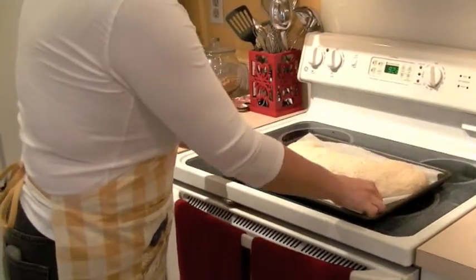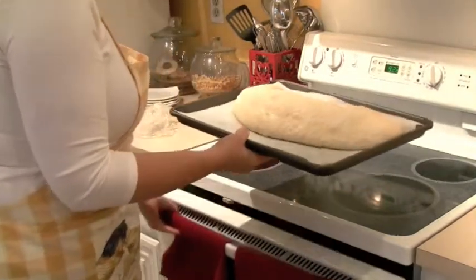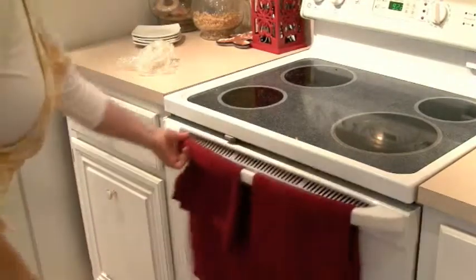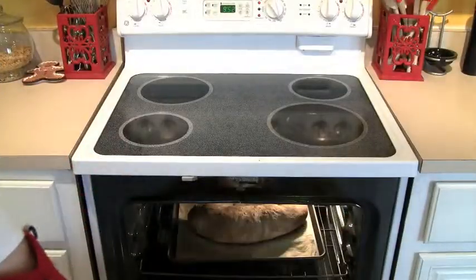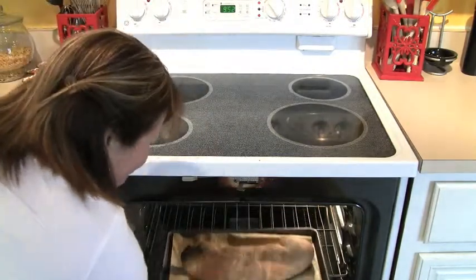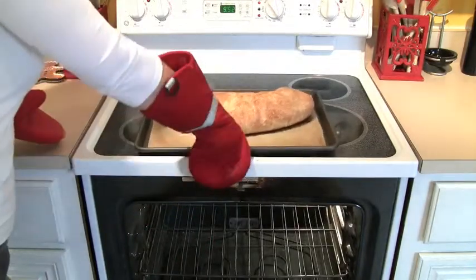Once morning comes, take the plastic off — you can see it's risen nicely — and let it sit out on the counter for about 30 minutes to come to temperature a little bit. Then pop it in a 400-degree oven and bake it for about 30 minutes. This is what it's going to look like after 30 minutes: nice and golden brown, and it smells so good.